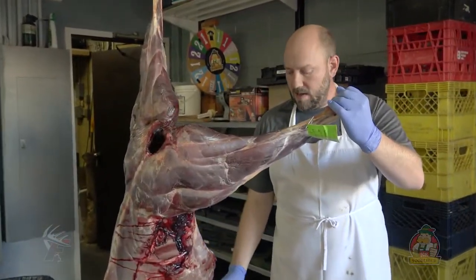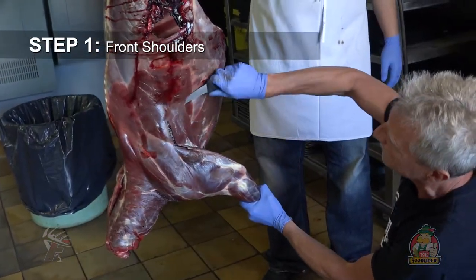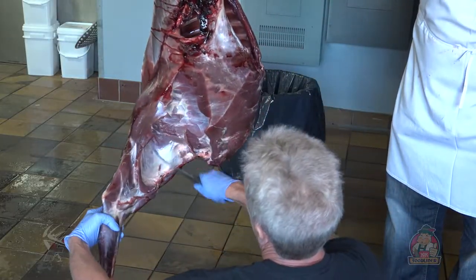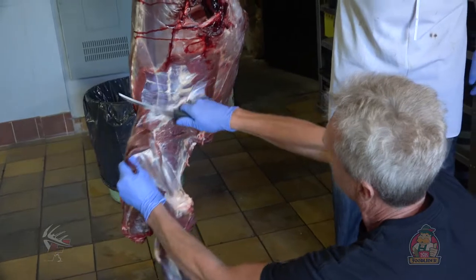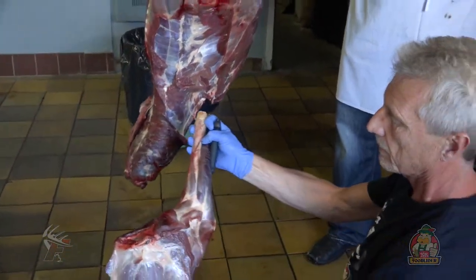We're going to start off by taking off the front shoulders. It's good to give it a little pull, separate it a bit, and just follow pretty much the bubbles — and there's the front leg.